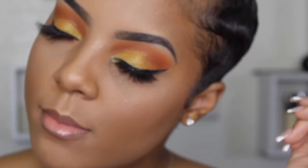What's up y'all, welcome back to my channel, it's your girl Shawnee. If you want to see how I got this beautiful orange halo look, go ahead and stay tuned. Don't forget to like, comment, and subscribe — thanks y'all.